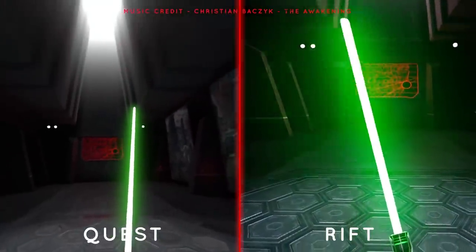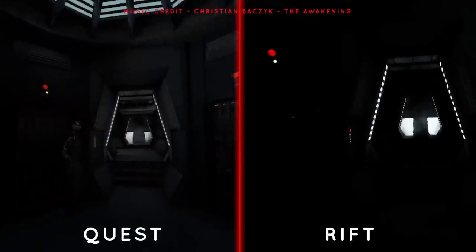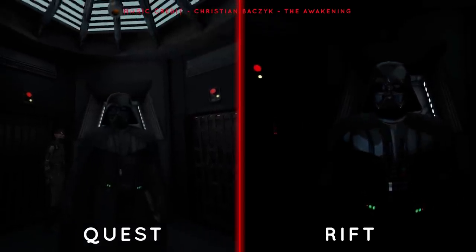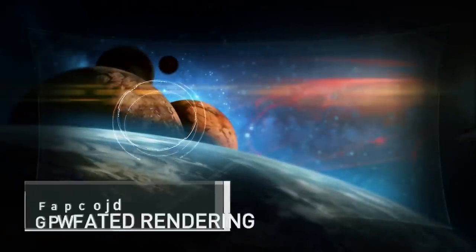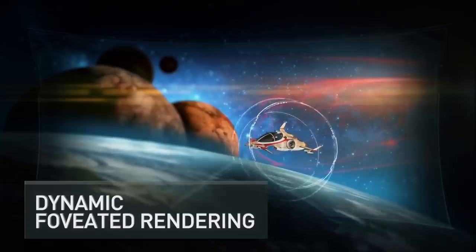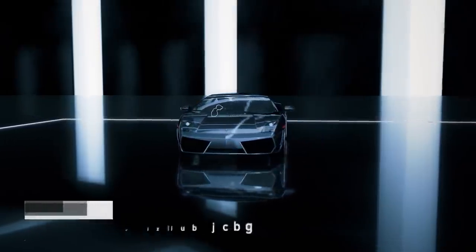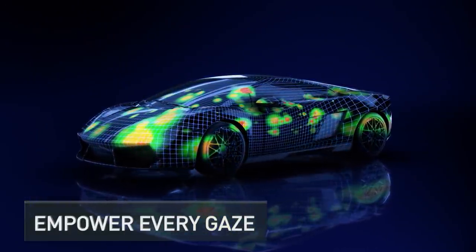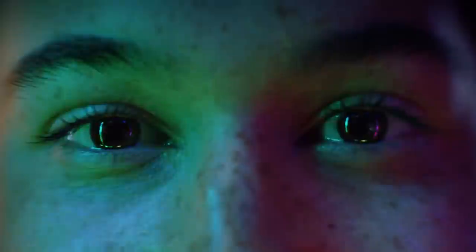Similar technology is actually used in the Oculus Quest, which enables the headset to provide good visuals on the Snapdragon mobile processor — this is also referred to as fixed foveated rendering. When using the Oculus Quest, sometimes it can be noticeable, particularly in graphically intensive games such as Vader Immortal, where you can see the image deteriorating at the edges when you move your eyes away from the centre of the display. Companies are already experimenting with dynamic foveated rendering, where the supersampled centre shifts dynamically depending on where your eyes are looking, but this requires eye tracking, so don't expect it to be standard for some time.